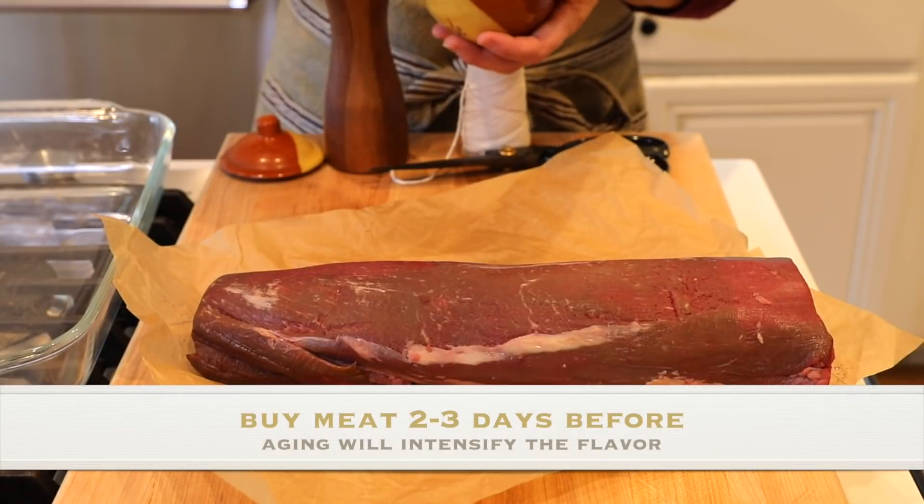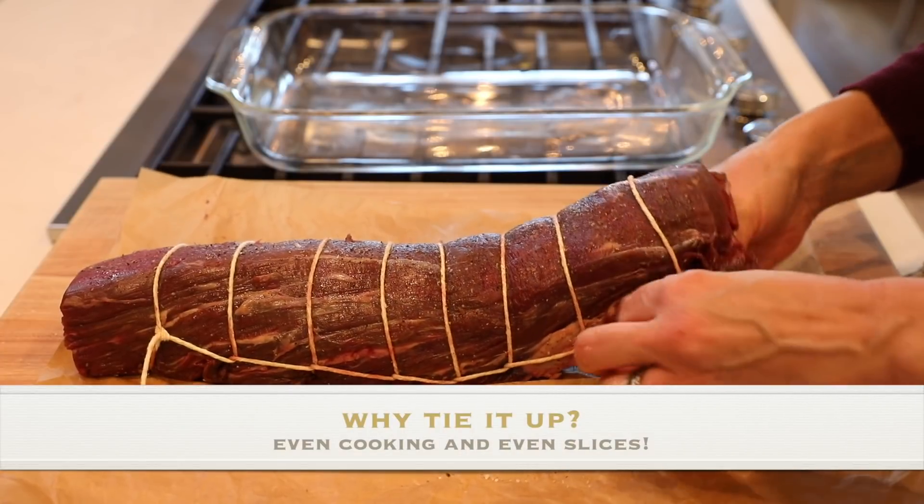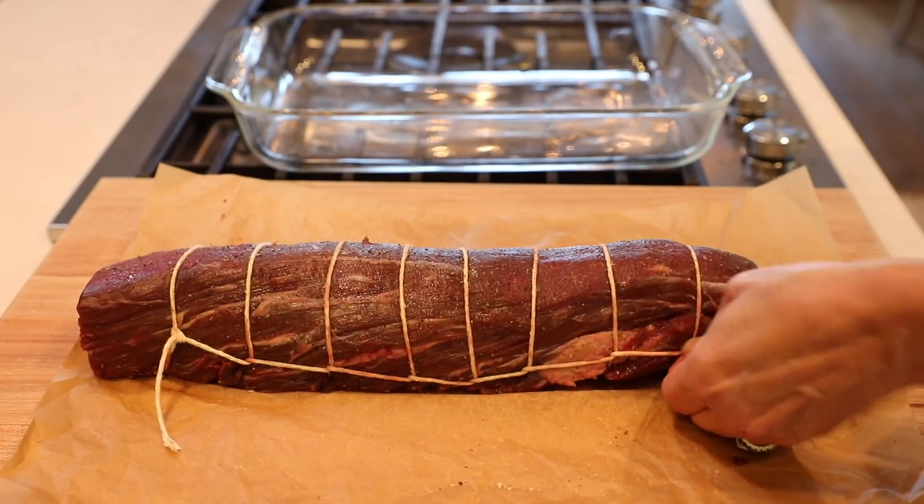This is a perfect cut for those who all like it the same temperature — medium well, medium rare, whatever you like, it'll basically all be the same. The day before you plan to serve it, you want to season it well with salt and pepper. Then you want to tie it up. Sometimes your butcher will do that — you could ask him to cut it and tie it. But if you're left having to do it on your own, I wanted to make sure you knew how to do it.